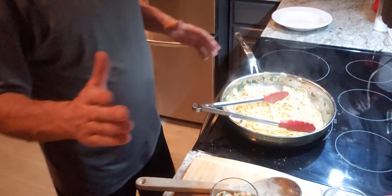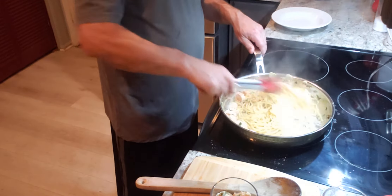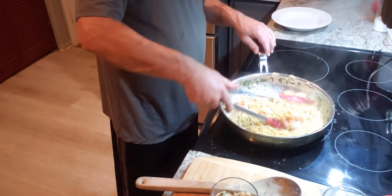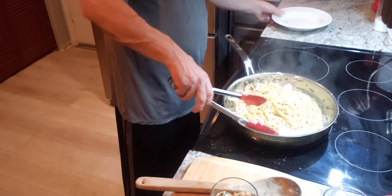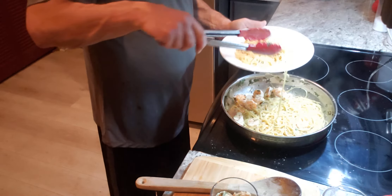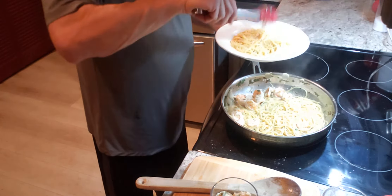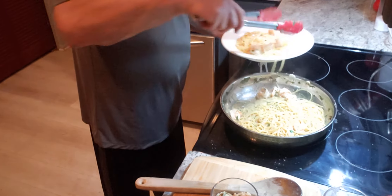It's time for smell-o-vision. I'm cooking down all of the liquid in the pan. Time to grab our plate. Look at the creaminess in that pasta.